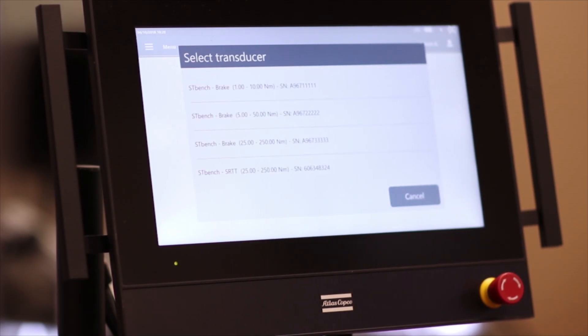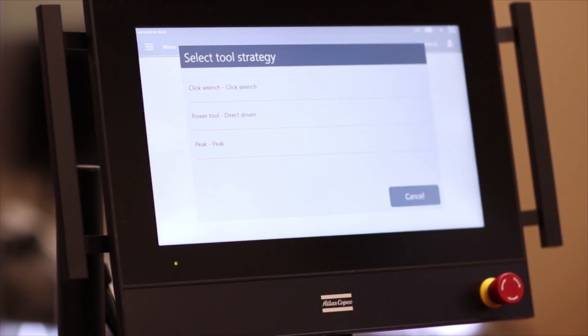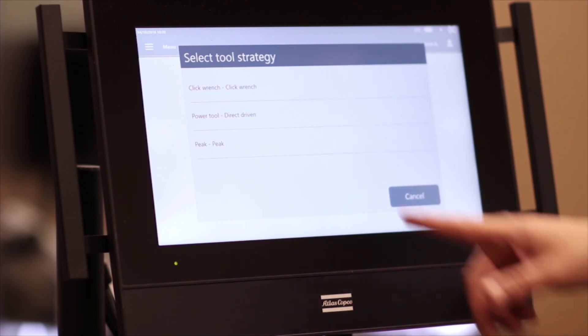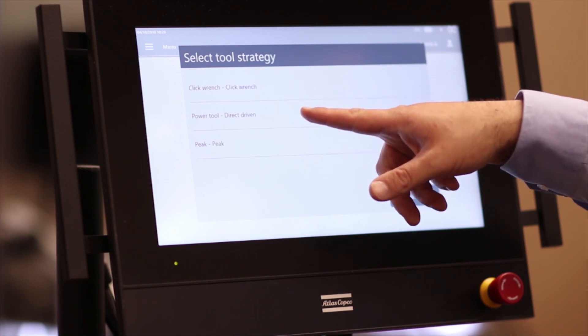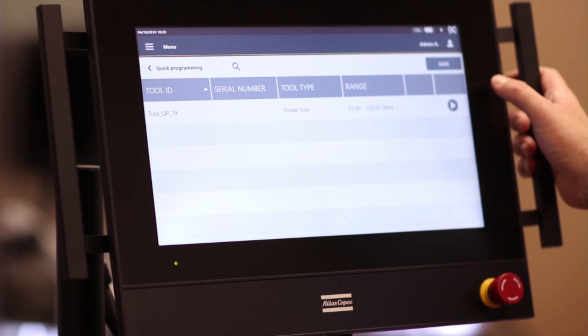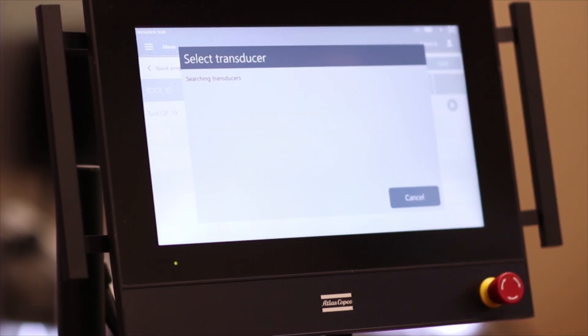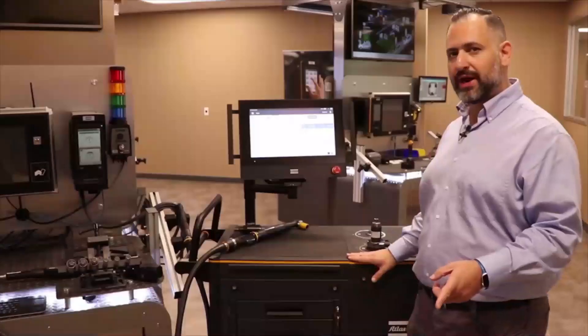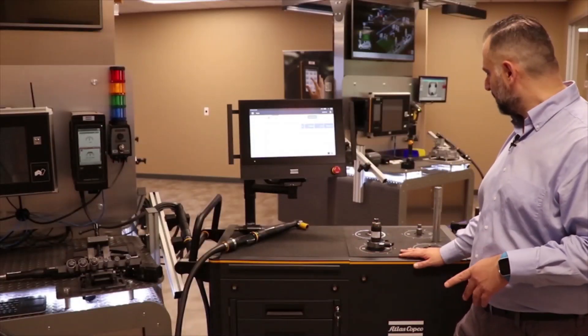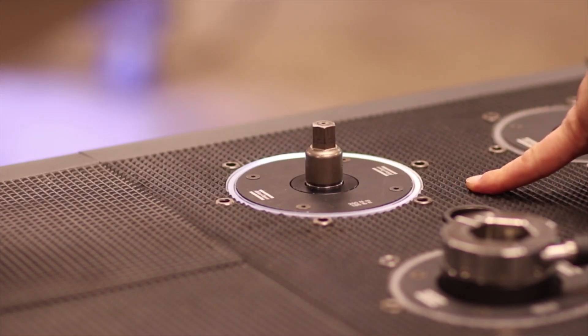We also have something that will make quality operators' lives even easier: quick programming for the bench. This is the first time we have quick programming for a joint simulator bench. We simply need to decide which brake or external transducer to use, and then tell the bench what type of tool we are going to test. In this case I will select a direct driven — the P-set has already been created by the bench — I click on play and the bench will start the test. Operators are easily guided through the process because an LED ring tells them which is the active brake.